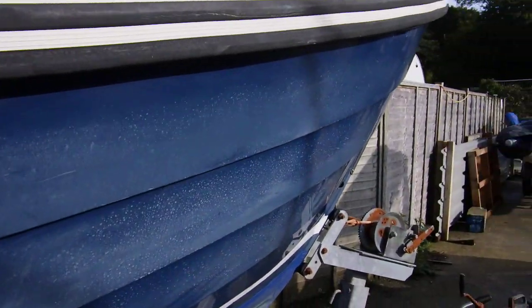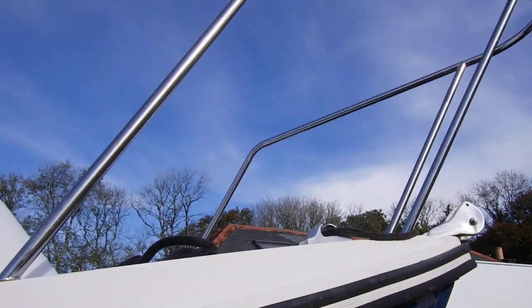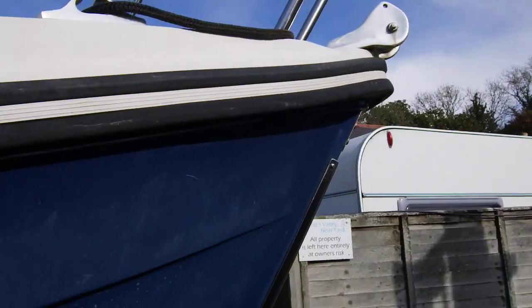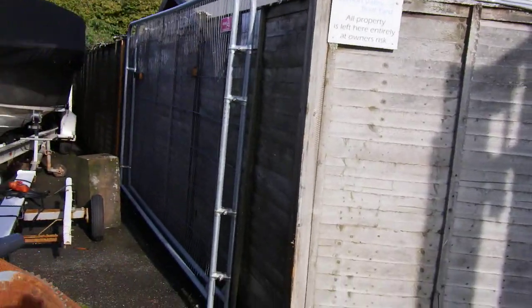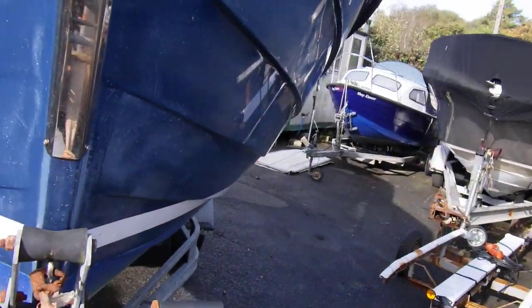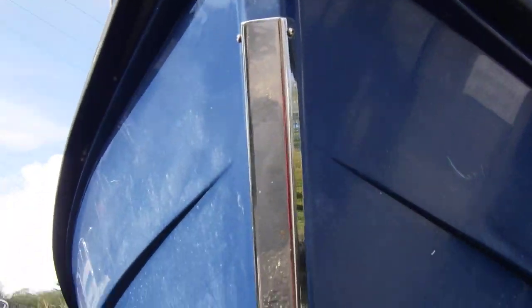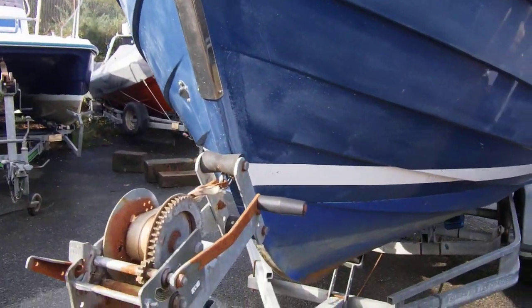Just making my way round to the bow — you can see there's quite a generous pulpit. The bow roller anchor is in the anchor locker. You can see the bow has got a nice stainless steel stem plate. I'll make my way all the way aft down the port side now.